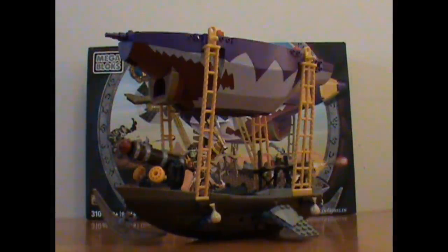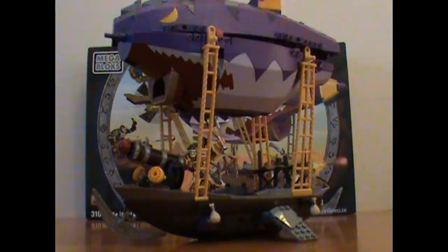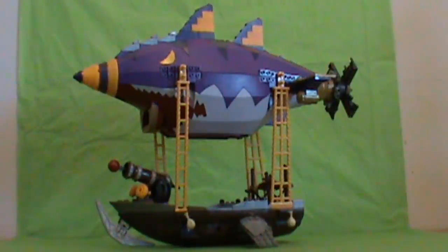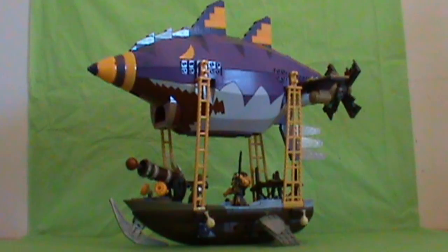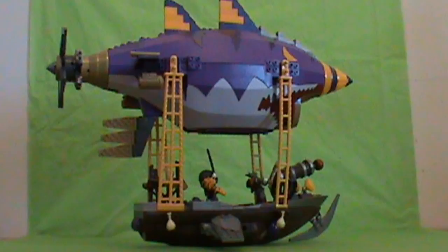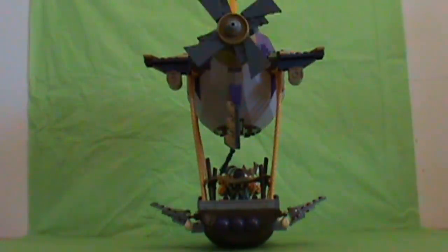I can easily see an 8-year-old or older having no trouble putting this together, aside from the pins and the yellow rope that attach the blimp on top to the bottom part — those did take a little extra muscle that most young kids might not have. But everything is well crafted and you can tell Mega Bloks has come a long way in design and perfecting their block sets.